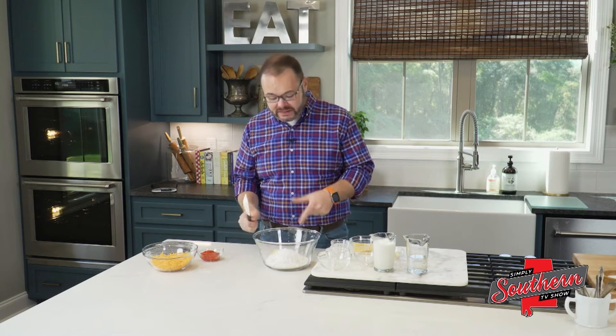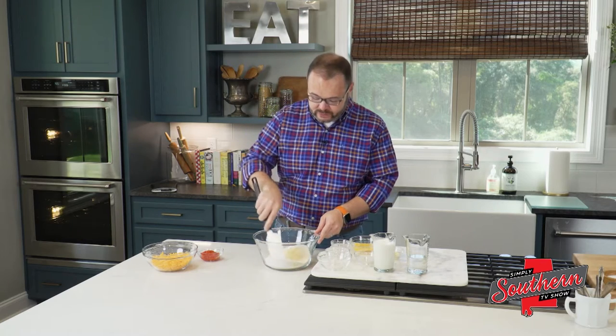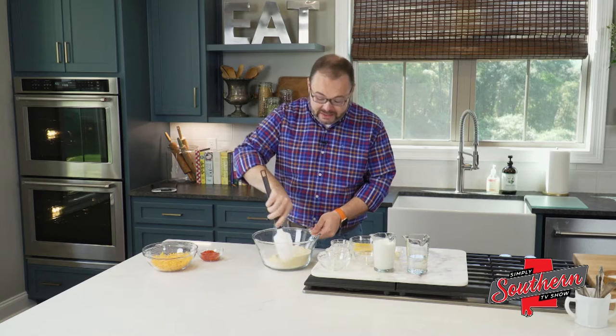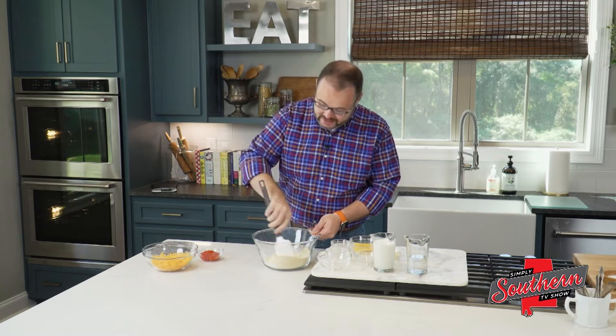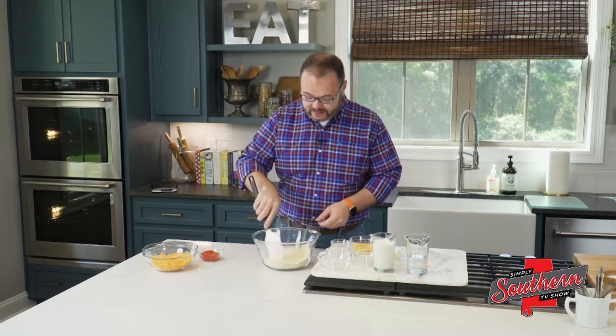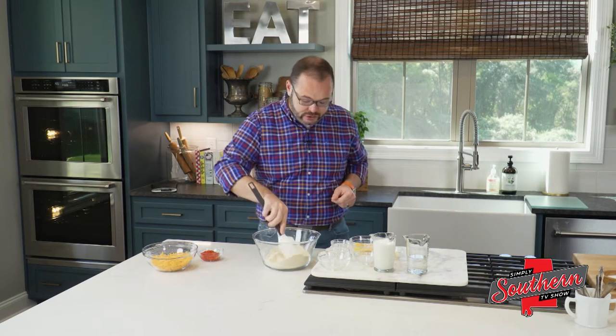This is actually based on my wife's grandfather's recipe — Elmer. Elmer was from Mellow Valley, Alabama, and it doesn't get much more southern than that. You don't have to put it in there, but I promise it does make a difference. I've got that stirred together just a little bit.